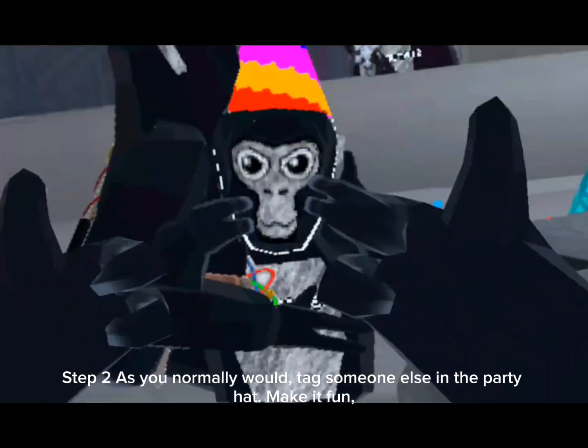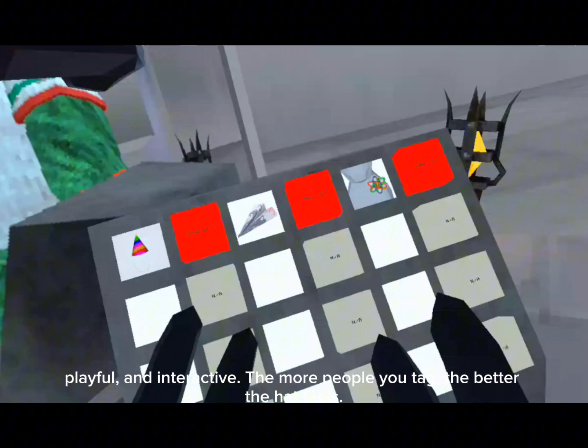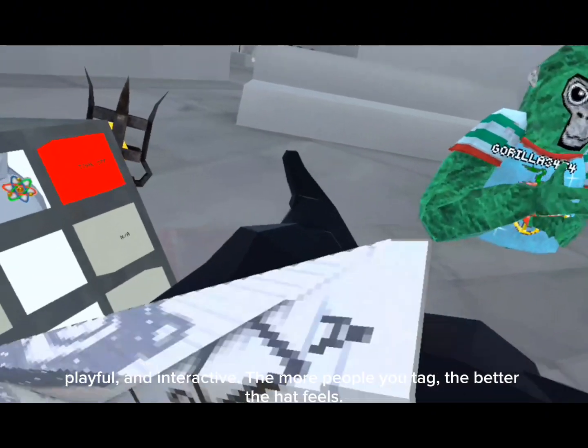Step 2: as you normally would, tag someone else in the party hat. Make it fun, playful, and interactive. The more people you tag, the better the hat feels.